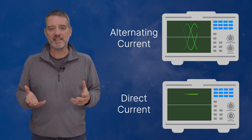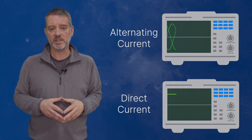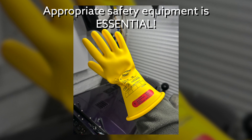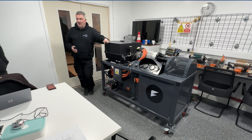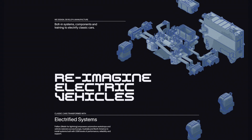Now we know what AC and DC are, there are two final things to bear in mind while talking about EV electricity. Firstly, safety. Electricity is dangerous. The sorts of currents and voltages we'll be using in our conversion could kill. So we need to be careful to use appropriate procedures and clothing when dealing with live components. I also strongly recommend that if you are thinking of doing your own EV conversion, then take an EV safety course. A well put together course will give you an understanding of the dangers as well as important practical experience of how to be safe when working with high voltages and currents. I took a course from Felton, but there are recognized courses popping up in most countries now.